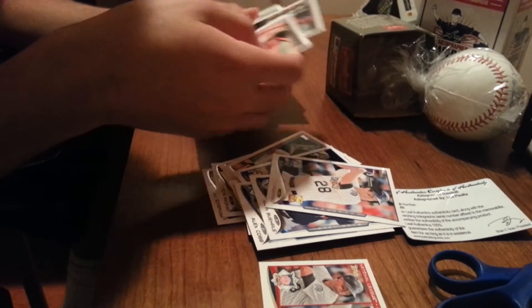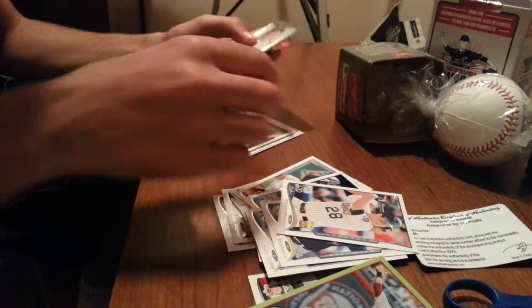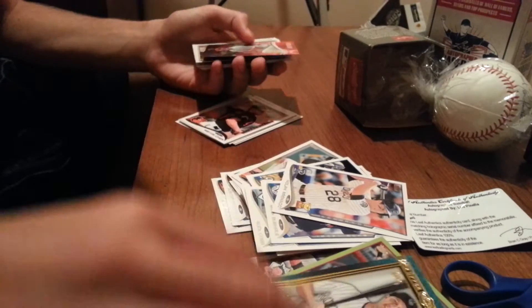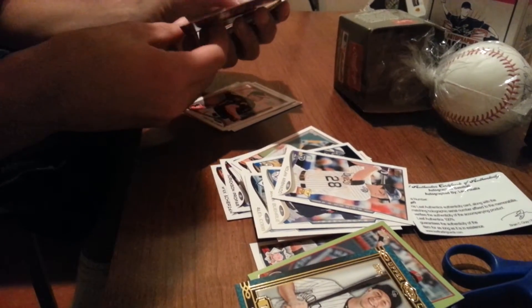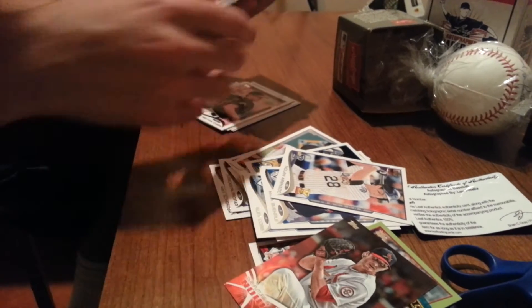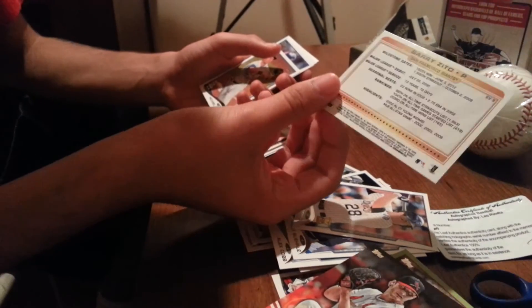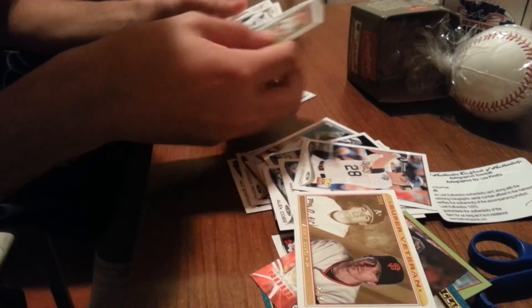Matt Davidson rookie is good. I got a green of Ian Desmond, that's nice. Troy Tulowitzki — upper class insert. Shelby Miller — Welcome to the Big Leagues. Oh, this is a nice insert — Barry Zito. Wow, yeah, that's nice.